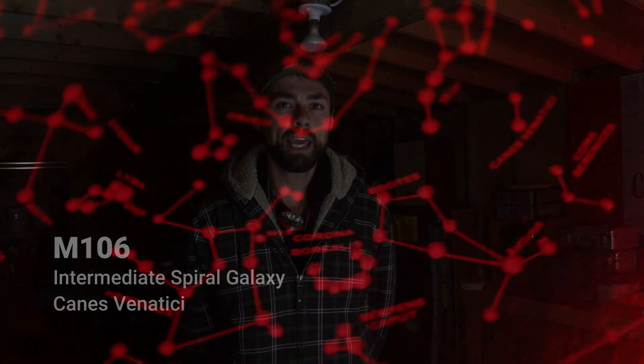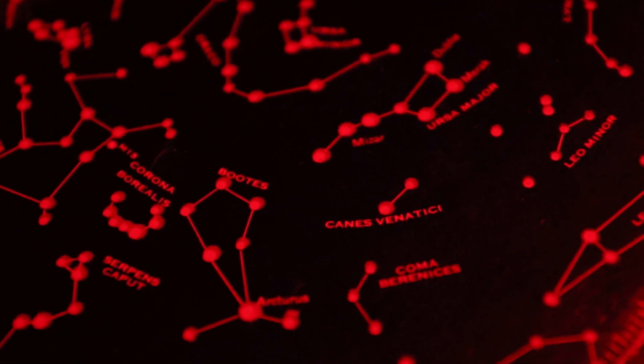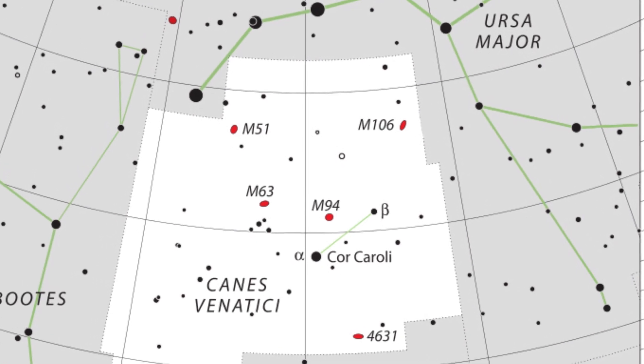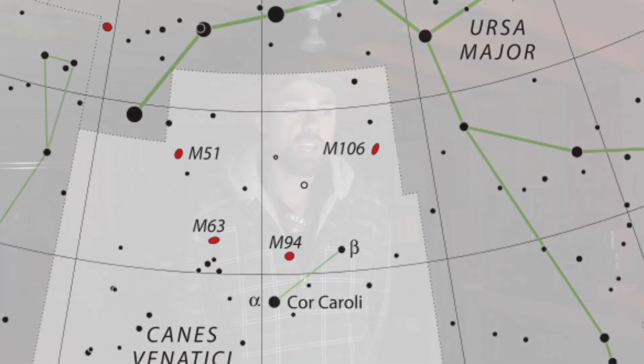Tonight's target is M106. It's an intermediate spiral galaxy in the constellation Canes Venatici. It's close by to the Whale Galaxy that I recently shot, and also similar in size — quite small through the ED-102. It's a beautiful galaxy, nicknamed the Splendid Galaxy, so you know it's going to be good. It's just in the sweet spot of the sky for me right now. If you hear some bangs in the background, it's because it's the Victoria Day holiday and there are fireworks going off around the corner.